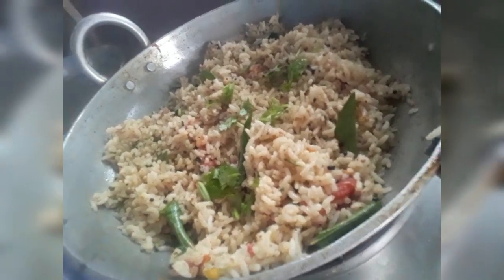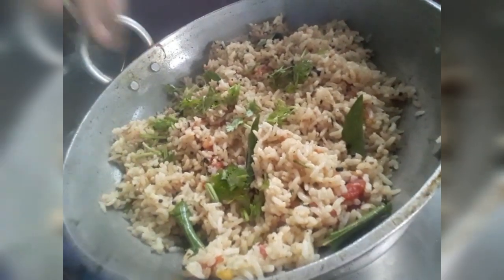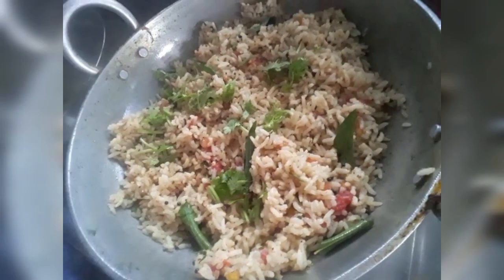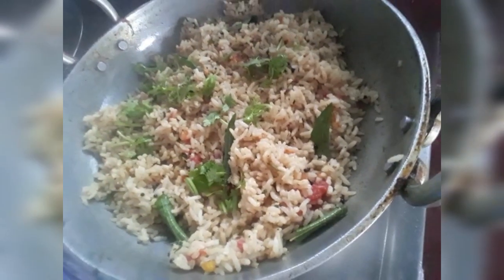Hi, namaste! Welcome to Saili Food and Video Tips. I am making a perfect setting dish for breakfast, lunch, and dinner.